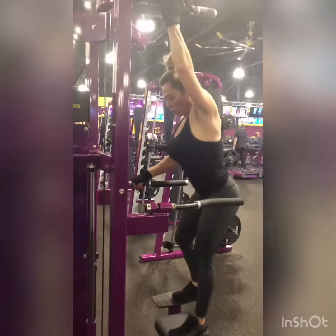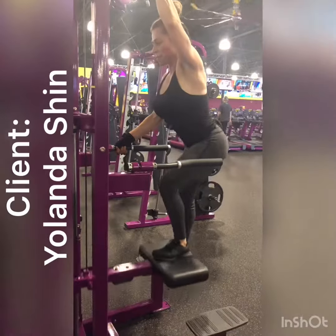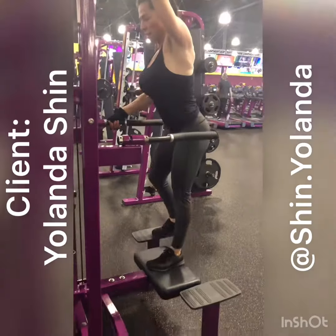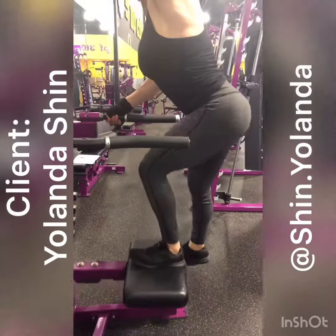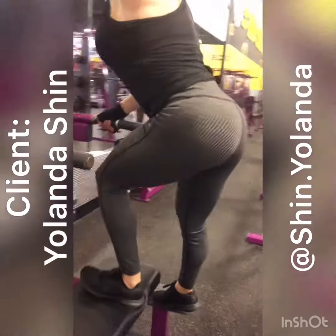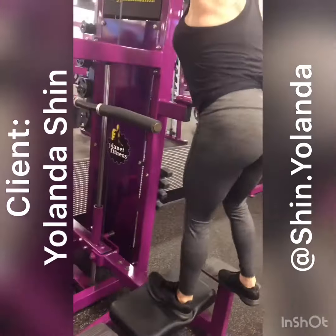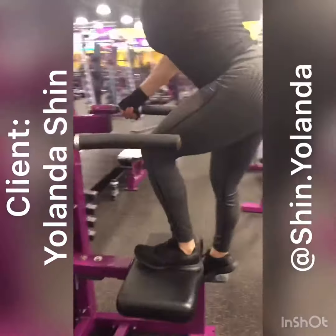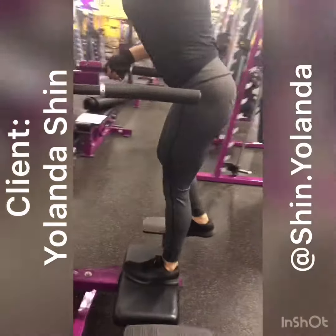We're using the assisted pull-up and dip machine for glute press down. She has her foot in the center and it's straight. She's pressing down using more force in her heel and squeezing her glutes and hamstrings. She's doing half range of motion, but usually you can come up a little bit higher. I just have her focusing more on glutes and hamstrings today.